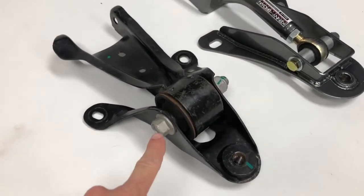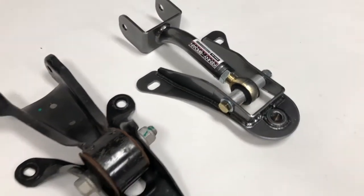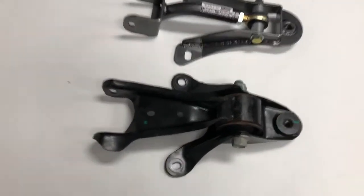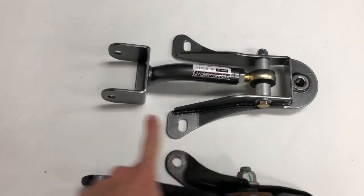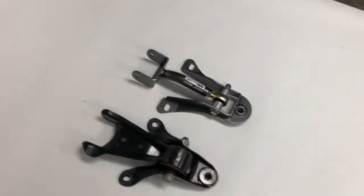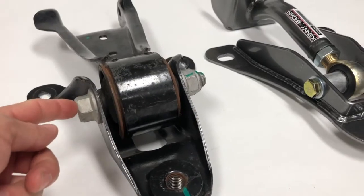With the factory control arm module removed, let's compare it to the Kenny Brown setup. Obviously, the factory arm's rubber bushing is replaced with a spherical rod end, but also note that the Kenny Brown U-Link's geometry is different than the factory piece. This reduces instant center migration when the rear suspension moves and improves anti-squat and anti-lift geometry, which is critical on lowered Mustangs.